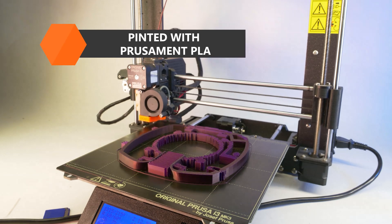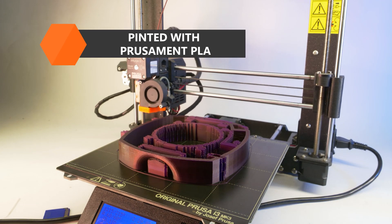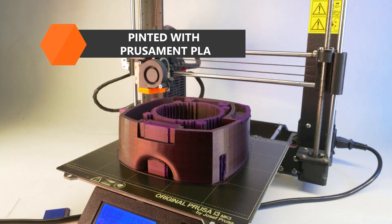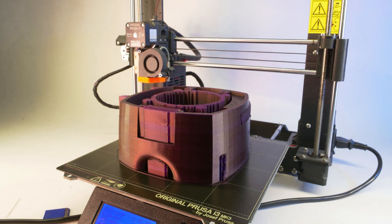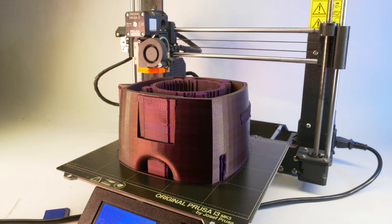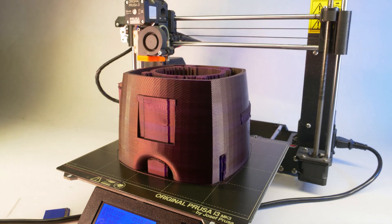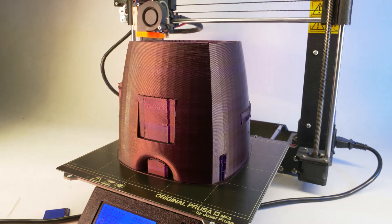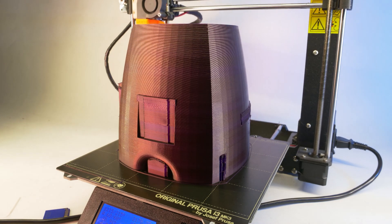We'll start with printing of the speaker box itself. All parts were printed on the original Prusa i3 MK3 3D printers with PLA PrusaMent, which is our own in-house made high quality filament. A dense infill is needed to achieve better acoustics, so be prepared for a long print.